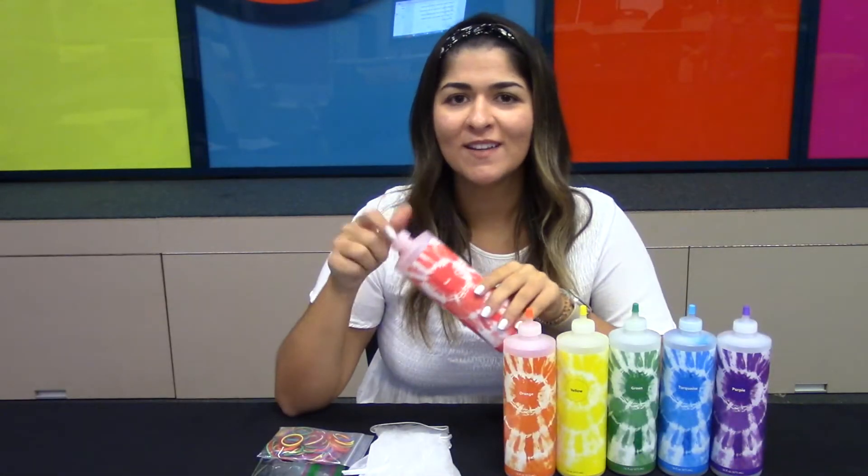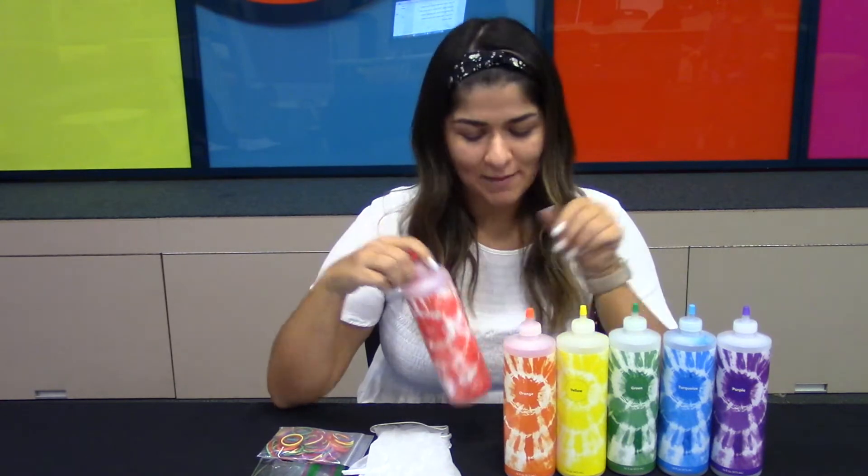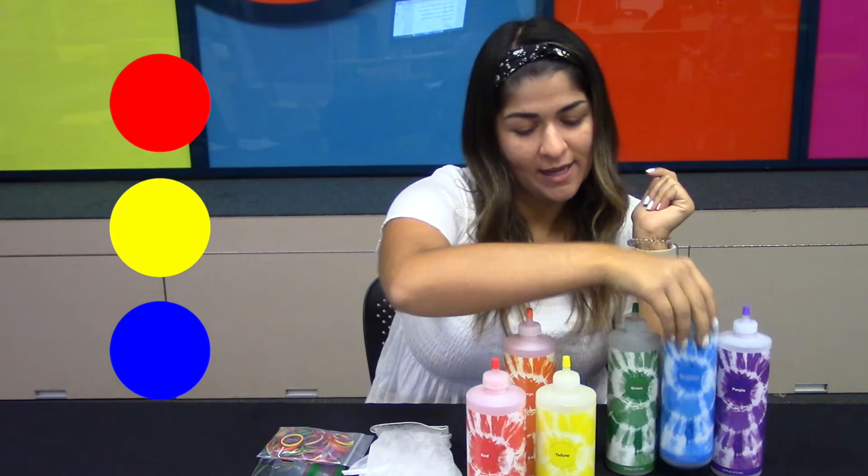To start, open the lids of your dye bottles and add water. I'm going to be using the primary colors — red, yellow, and blue — so that if they mix they will create other colors too. Next, shake the bottle so the colored powder and the water are completely mixed together.